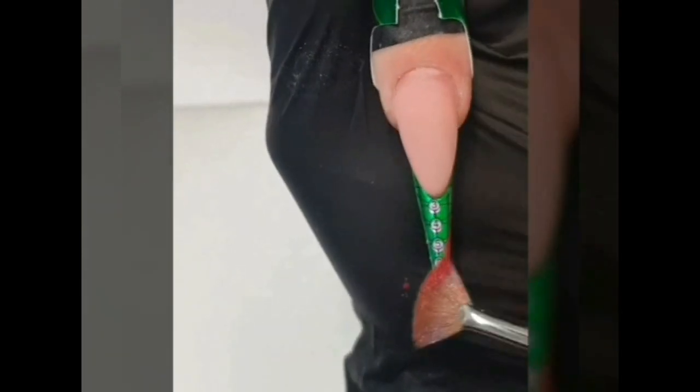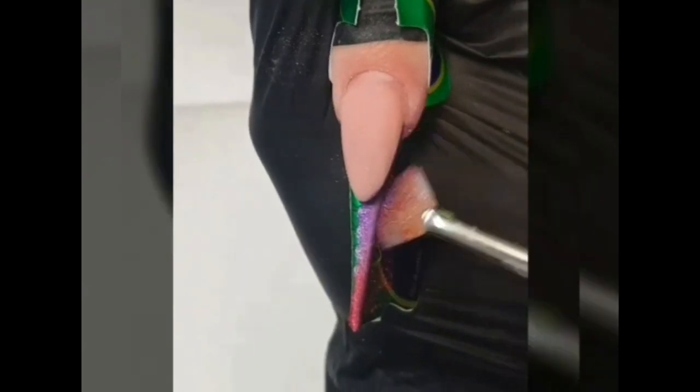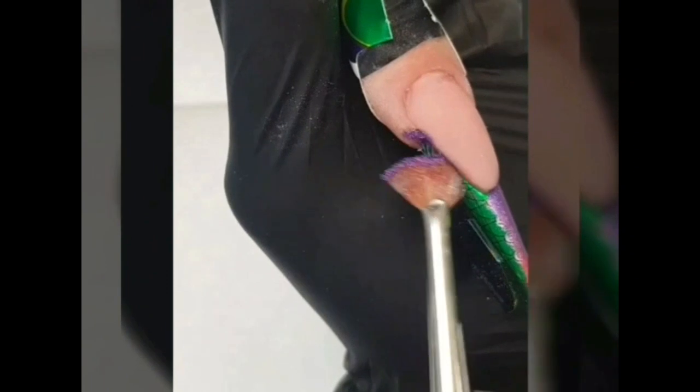With your fan brush, apply the chrome pigment red and purple over the entire free-edge. Make sure the whole area is covered with the pigment. The fan brush is a great tool for that as we don't need to use too much product. Fix it in LED light for 10 seconds.